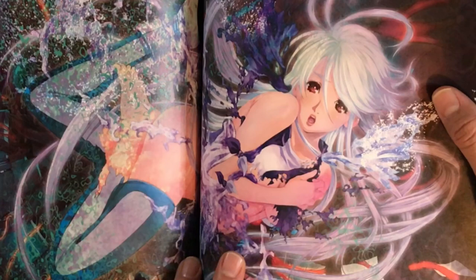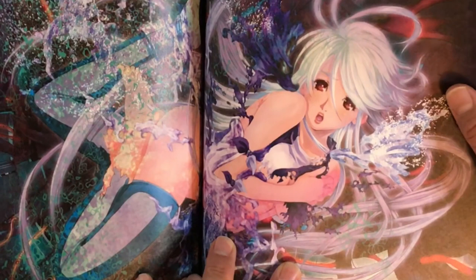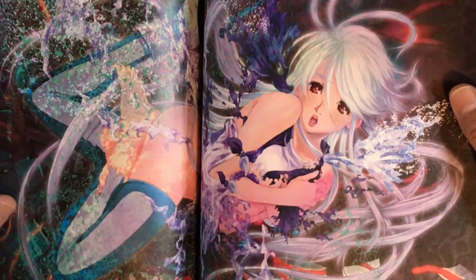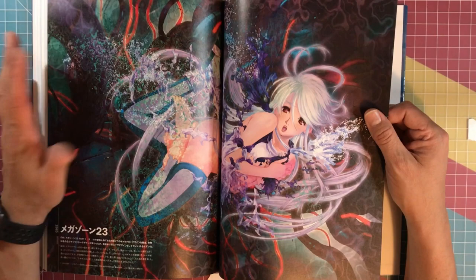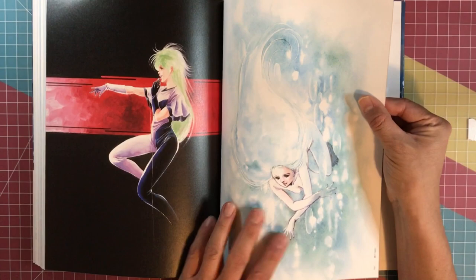One of the newer illustrations from Mega Zone 23. This illustration is awesome, let me just say that first of all. But I don't really feel Eve in this illustration — I'm pretty sure this is supposed to be Eve, and I don't really feel like it captures her essence in this illustration. But as it stands alone, it's amazing obviously. Some pictures of Eve here.